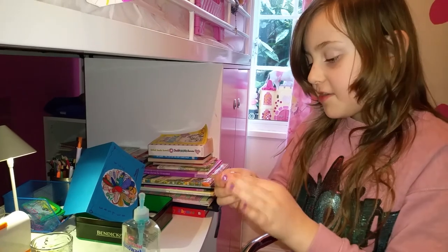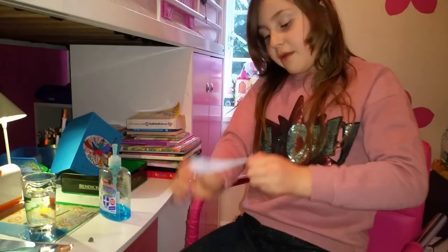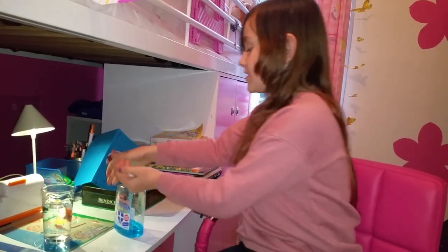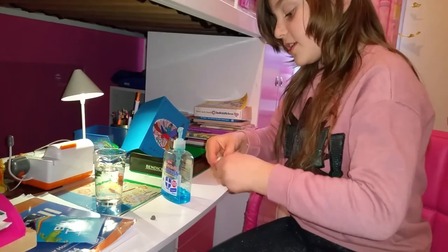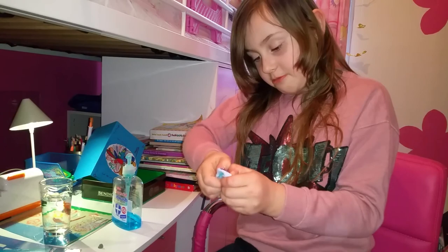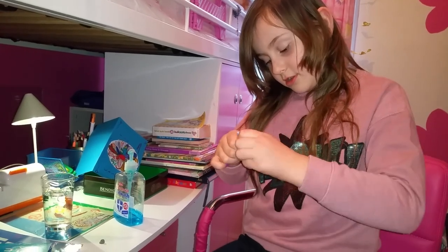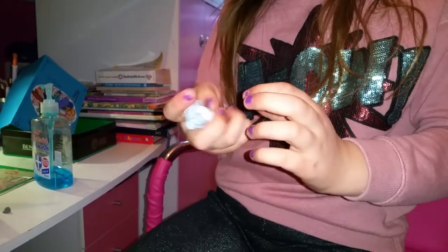Now it's getting a bit softer. Your hand will become a bit wet, but after you play with it for a long time it will be so much better. The slime will just suck the yuckiness from your hands. I put more Blu-Tac and soap and I'm just going to stretch. You can see it's getting a bit softer.